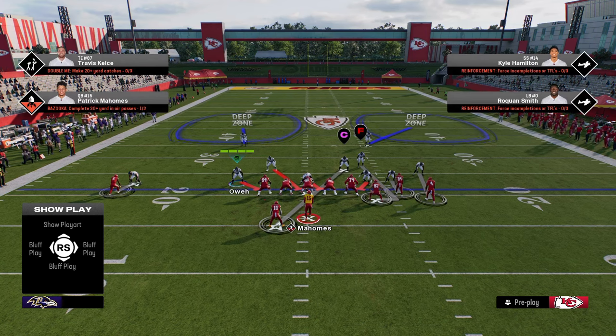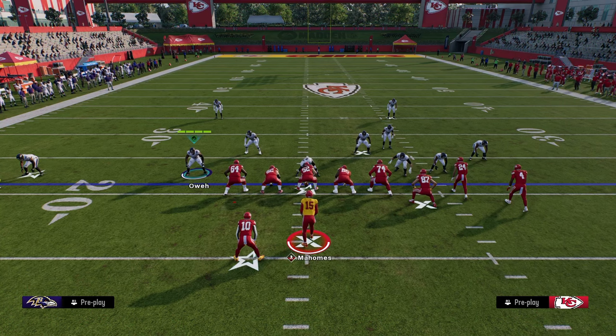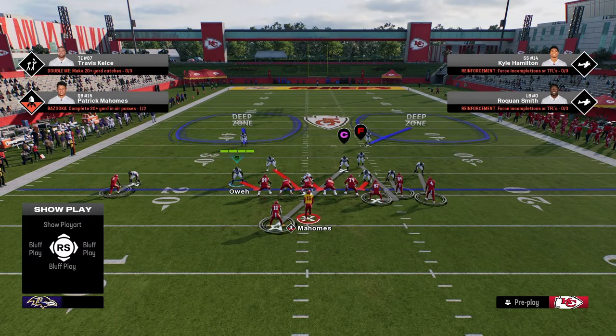Cover 2 Man is the play call that we're going to be using. And within the coding of the game, Cover 2 Man has a stock shade that is really advantageous to us. And what we're going to do is slightly tweak that shade. The stock shade that Cover 2 Man comes with is a shade inside and underneath, because these deep halves are supposed to act as outside help to the defenders. However, in this game the way deep halves play, they play a lot more to the middle of the field, so we're going to make a slight change to that shade.